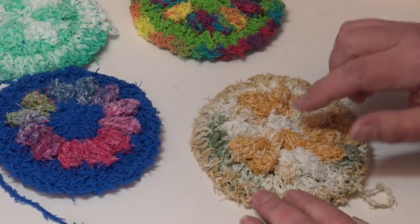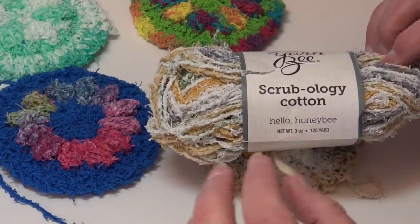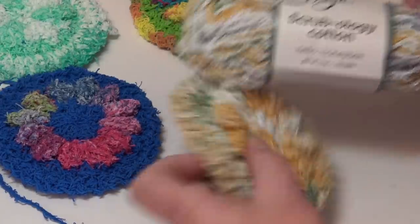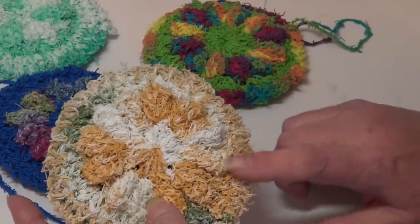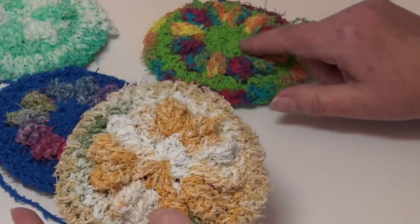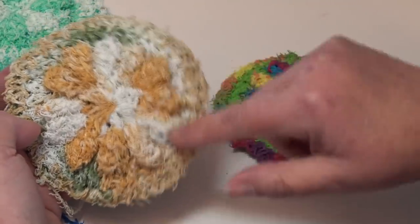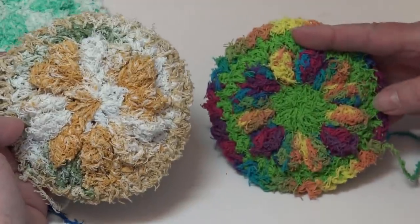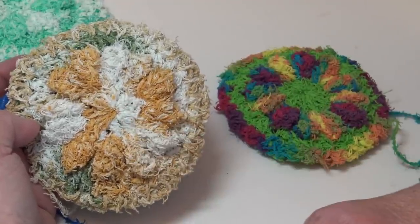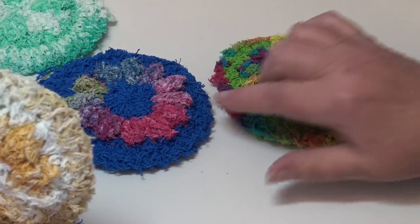I'll show which yarns I used for each scrubby. This one uses all one color — Hello Honeybee — giving you an idea of what these yarns look like working in the round for a scrubby. I don't think this colorway does the scrubby justice. You should pick a secondary solid color to make the flower design pop, because using all one color loses the definition of the flower center and edging.